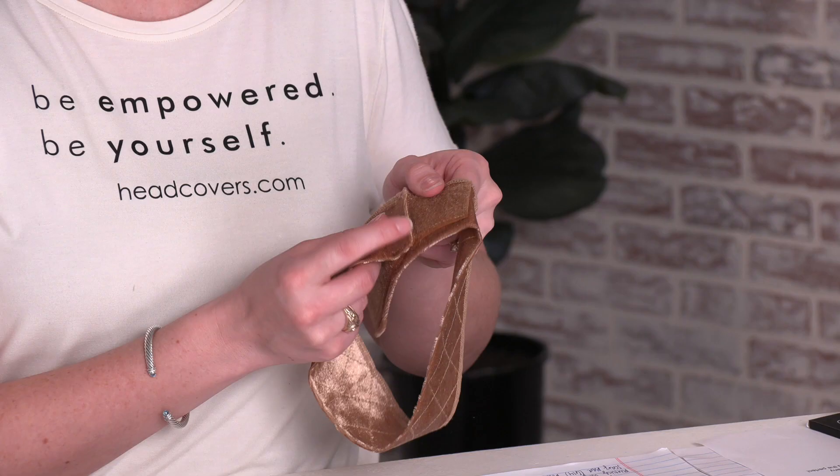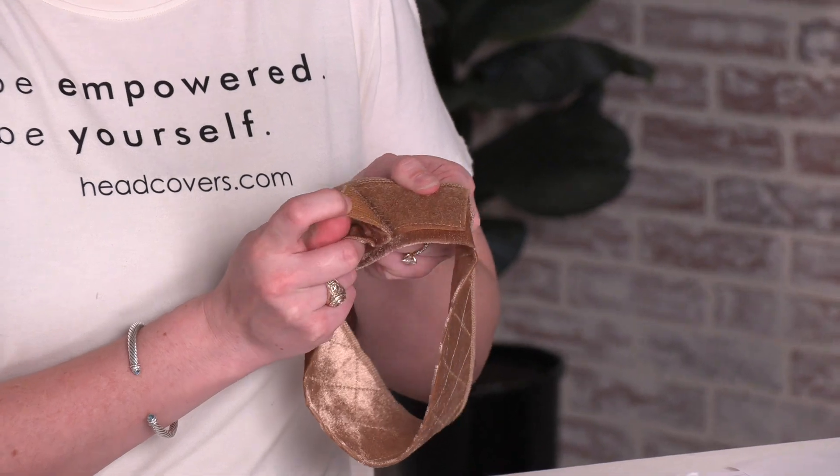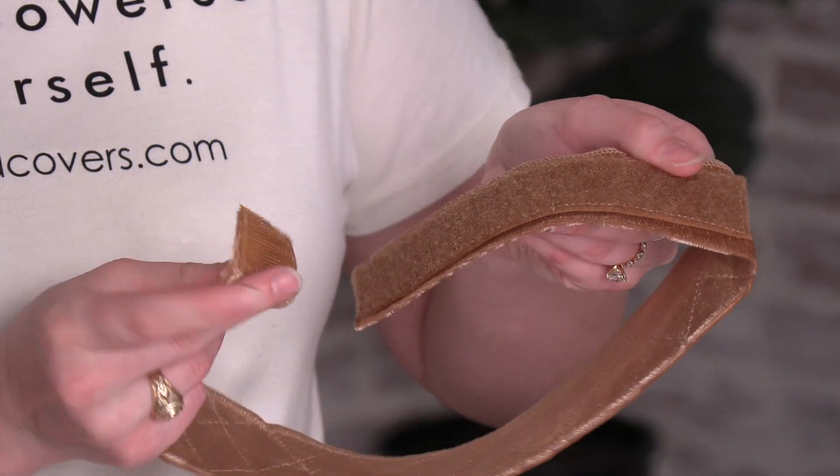Hi, I'm Tiffany and this is our wig grip headband. It has an adjustable velcro back to give you the perfect fit.